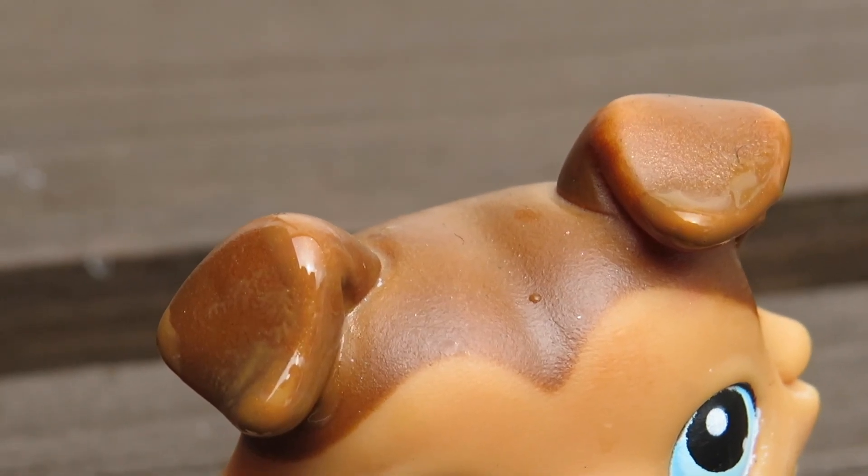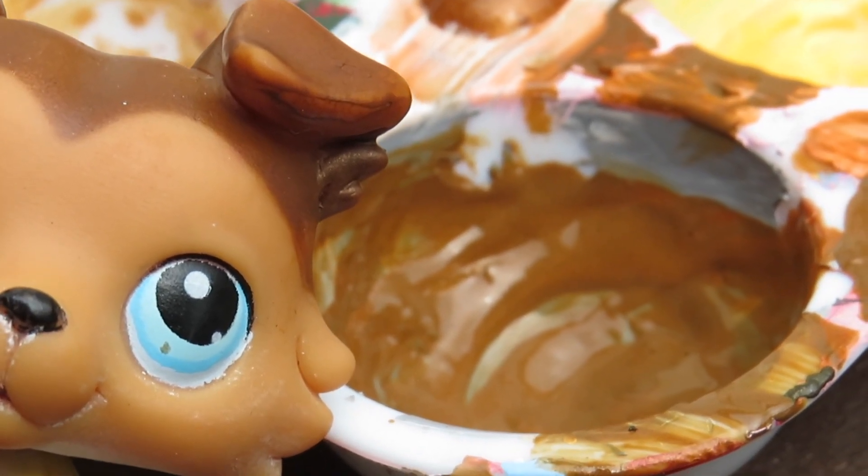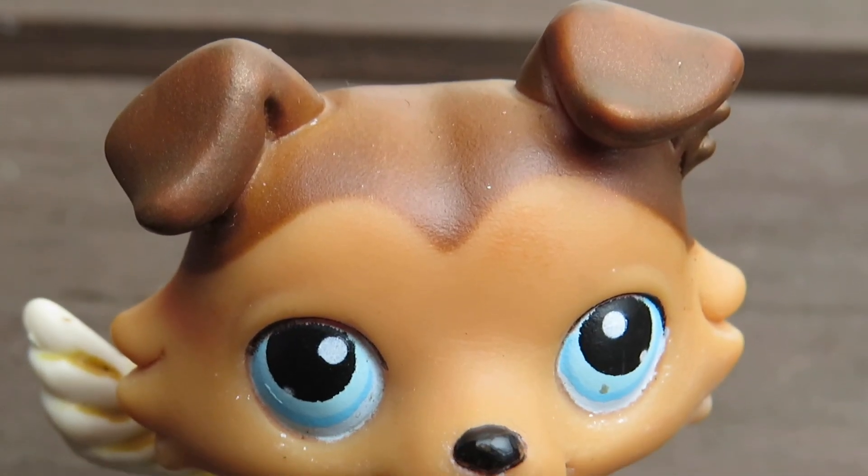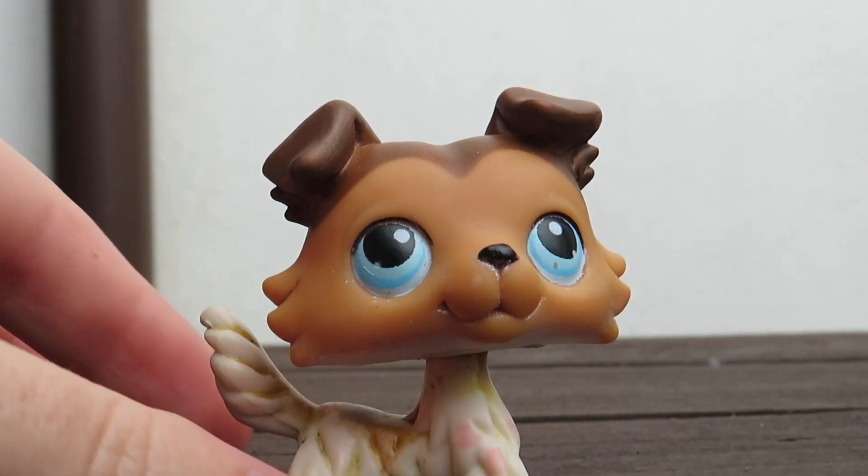His ears took a couple of layers, but it didn't take long because I used a hairdryer to dry it — and no, it's not a gun LPS tube. I was actually really happy with how the ears turned out. Not to flex, but I'm obviously a professional.